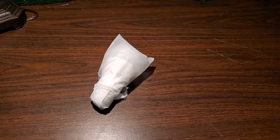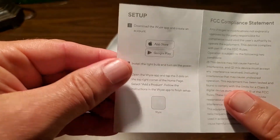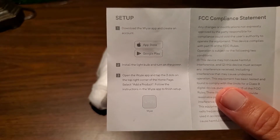The instructions say to download the Wyze application and create an account, either through the Apple App Store or the Google Play Store. You install the light bulb into your lamp, power it on, then open the Wyze app and tap the three dots on the top right corner. However, since the Wyze app has been updated since these instructions were printed, there are no three dots — it's now a plus symbol in the upper left, which I'll show you as we go through setup.